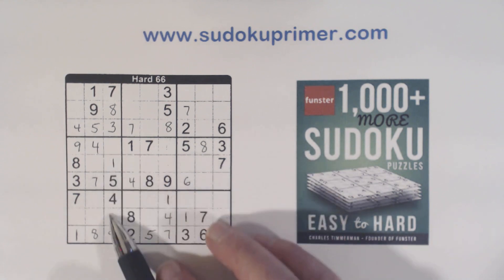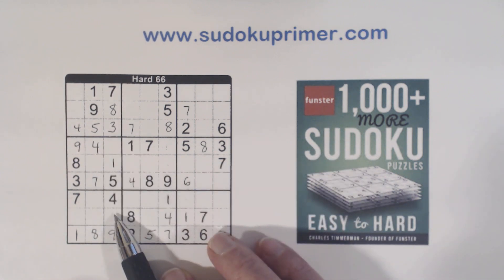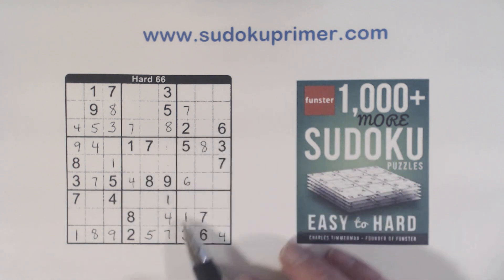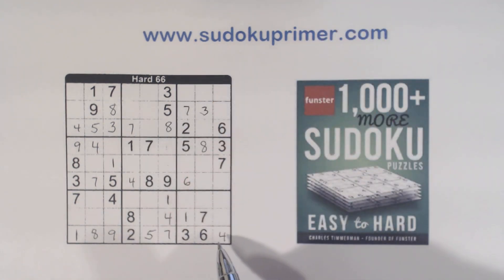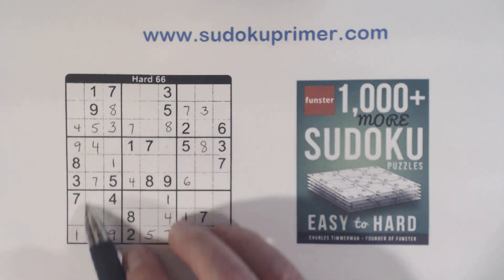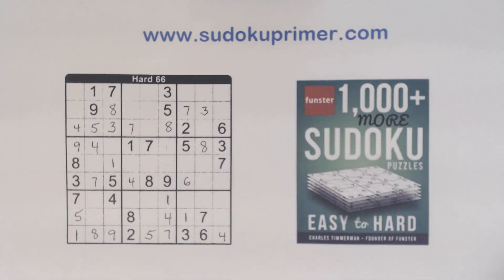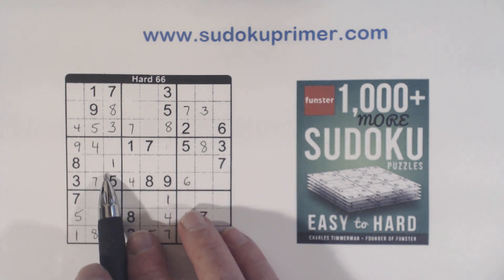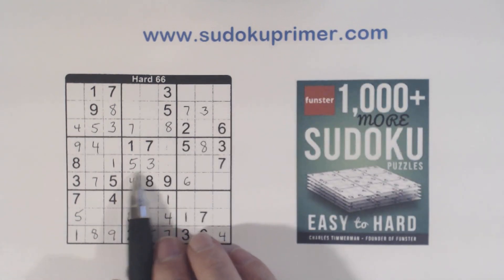So we have 2-6 twins here, also 2 and 6 — 2-6, 2-6, 2-6. And we've got a 3-3, 3 there, 3 there, so that's a 3 right there. Since that's a 4, this will be a 5 because we have 2-6 twins right there — 5 is the only number missing there. And now with this 5 here, we can fill in the 3-5 twins right there, the twins we knew about.